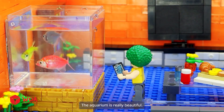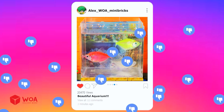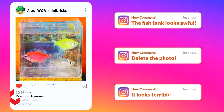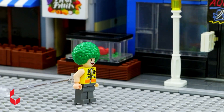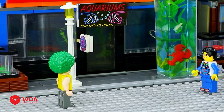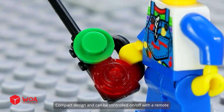The aquarium is really beautiful — it's definitely going to get a lot of light. Beautiful aquarium. The fish tank looks awful — delete the photo. It looks terrible. Aquarium fish shop — welcome, sir. Let me introduce you to some products. This is the most modern type: compact design, can be controlled on and off with a remote.